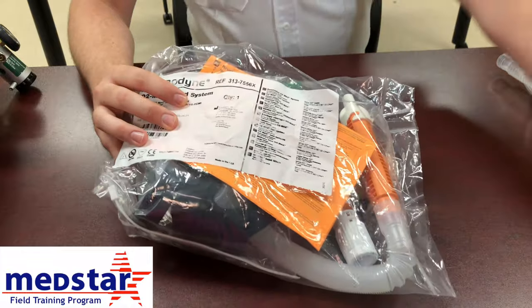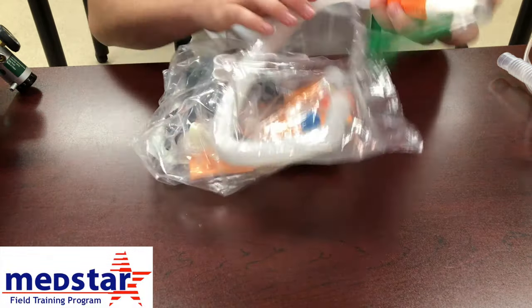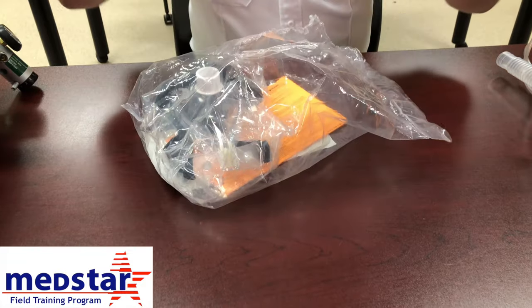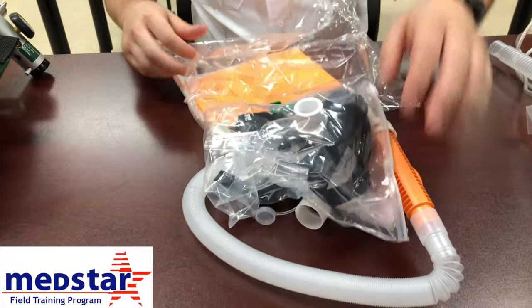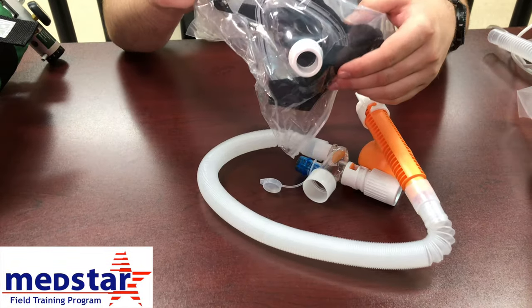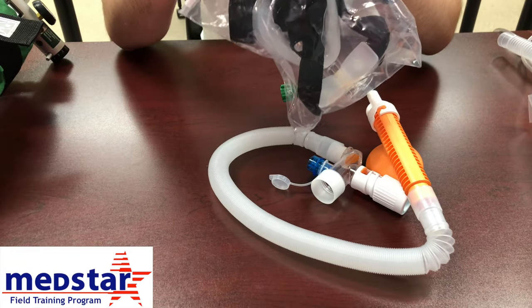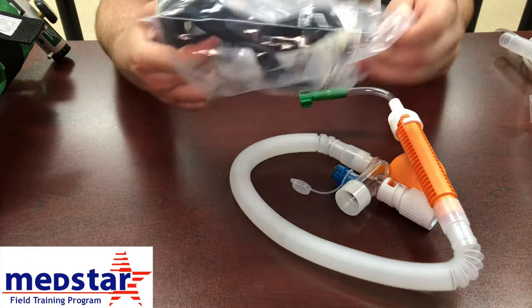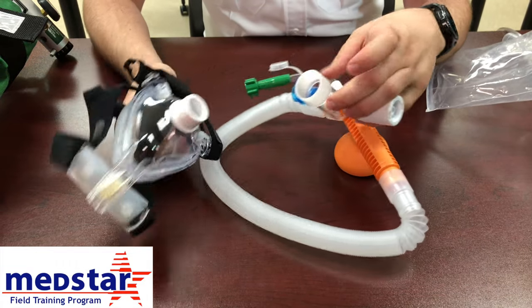When you open the package, there is tubing and a mask inside. The only difference between the two sizes is the mask itself. To attach the mask to the tubing, take the mask out of the bag and it simply plugs right into the tubing.